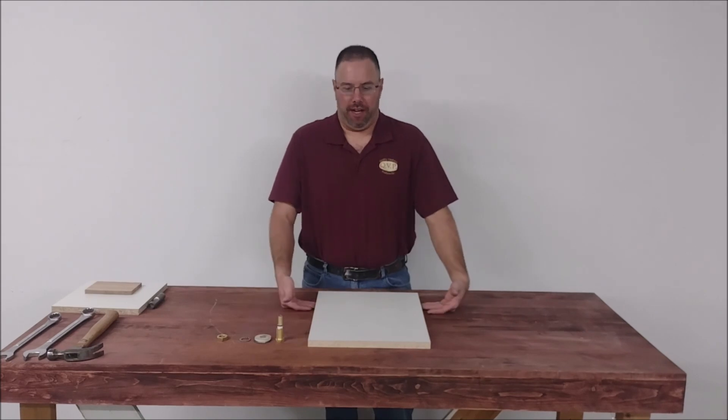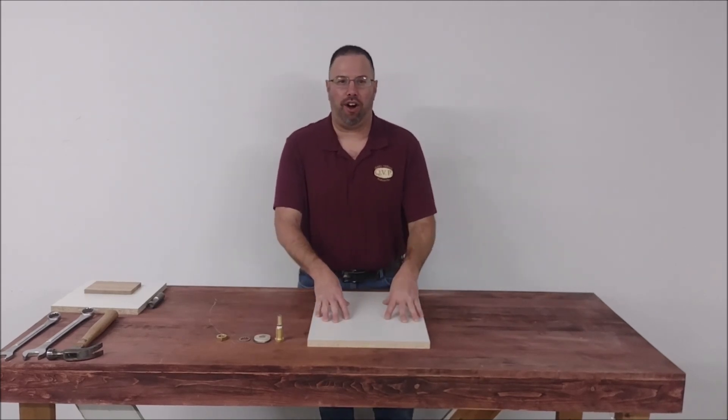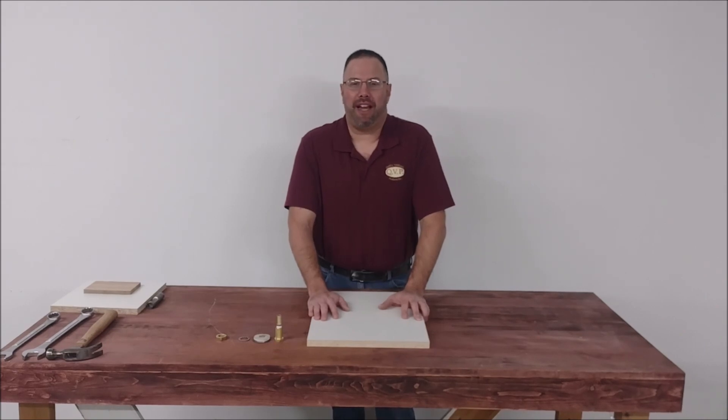I am going to be doing an extremely small baseboard. Typically baseboards are for a 4x8 bag. Men's bags are 102x54, so you're going to be using a 4x8 sheet. So typically for doing a bag that size, your baseboard will be a 4x8 sheet.